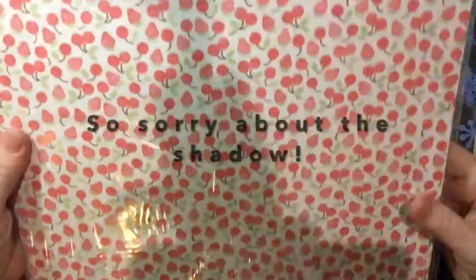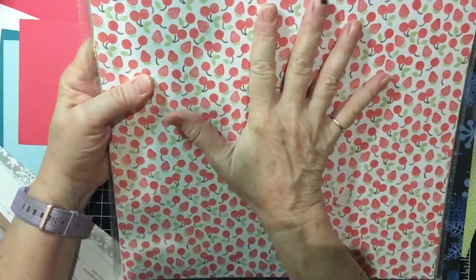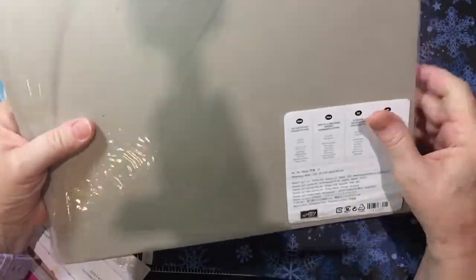This is Stampin' Up! paper. Stampin' Up! is a great company. They make 12x12 pattern paper, and they also do 6x6 pattern papers called stacks. The unique thing about Stampin' Up! is that everything coordinates — their cardstock and ink. And right here on the back of this pattern paper, it tells you the different colors that are in it: Chocolate Chip, Crumb Cake, Pear Pizazz, Peek-A-Boo Peach, Pool Party, Watermelon Wonder, and Whisper White. These are all colors of inks that Stampin' Up! has.